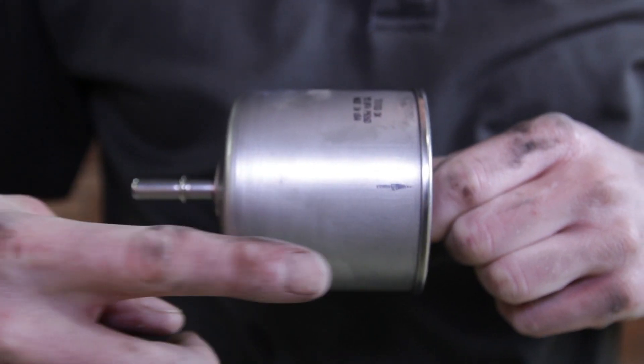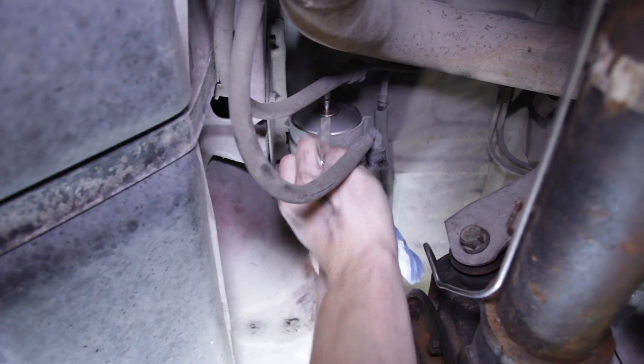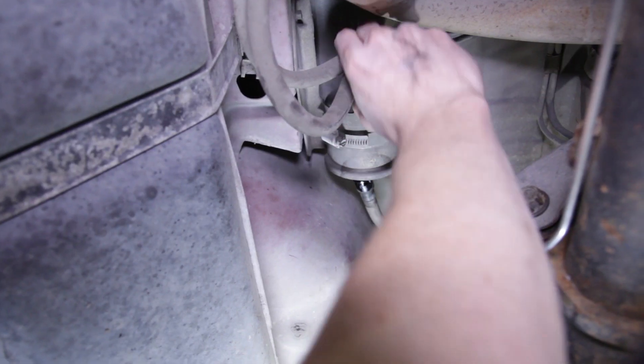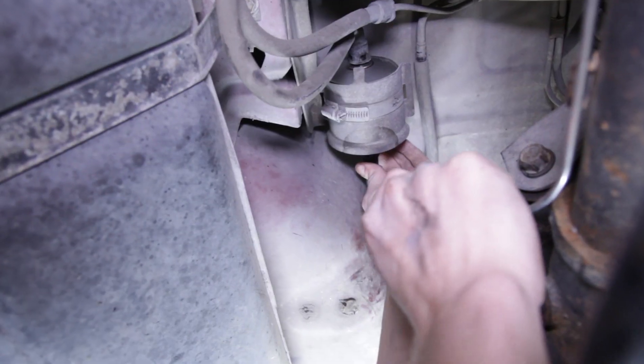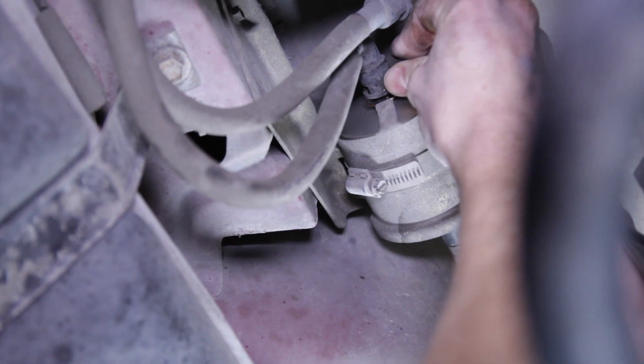Take your new filter and make sure you install it with the arrow facing toward the driver side of the car. Slide it into the bracket and then re-tighten the clamp. Position the lines on the new filter and then use the provided clips to secure it into place.